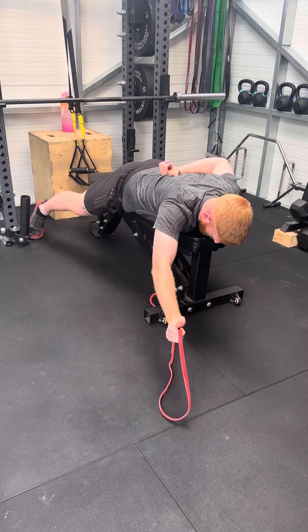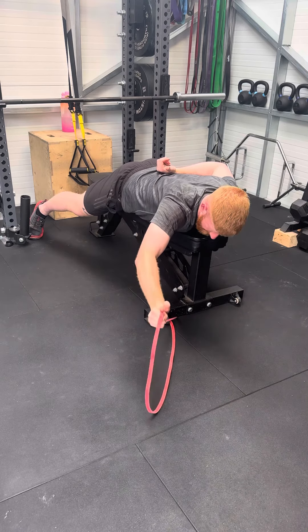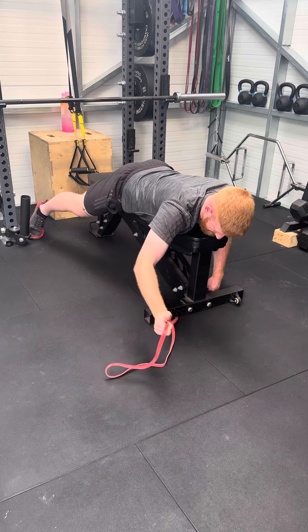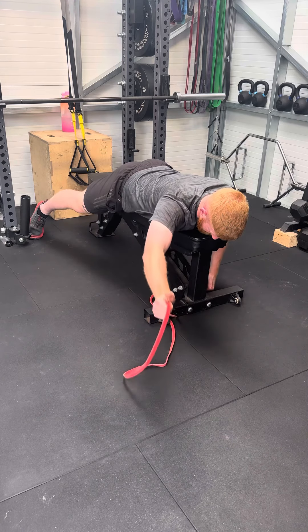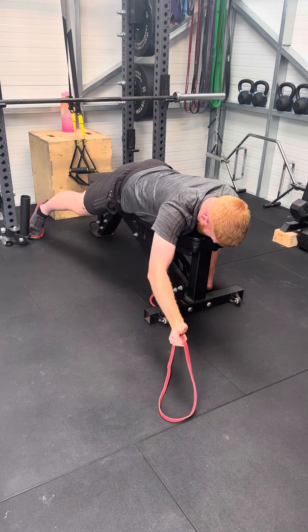What we're trying to do here is pull from our back as much as we possibly can, rather than letting our arm by bending or our shoulder by twisting do the work. Focus on using your shoulder blade as much as you can, hold, and again nice and controlled back down.